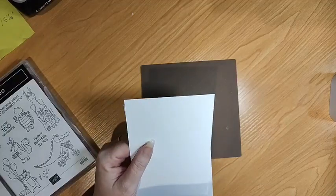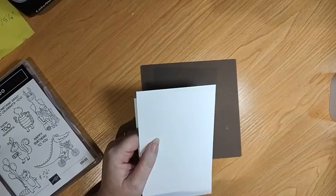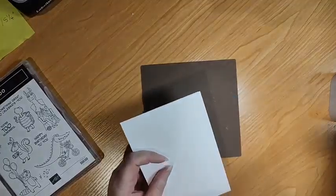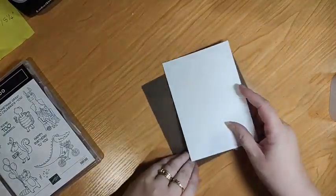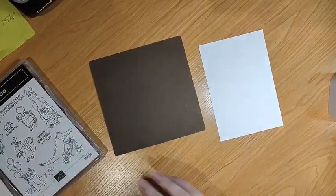Hi Andrea. Hi Catherine. Hi Lisa. So tonight I've just got a piece of card, which is a normal card base. And I'm going to start with...